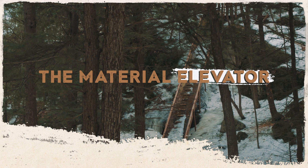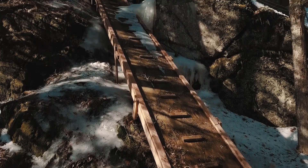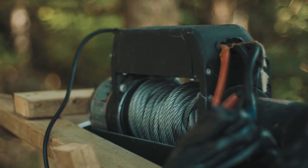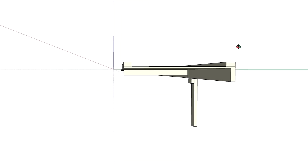In this video I will show you why I've built a material elevator. When I found the spot on my land where I wanted to build this cabin, I knew it would be difficult to bring material up there, so my friend came out with an idea. He told me, why don't you build some kind of a ramp that looks like an elevator.